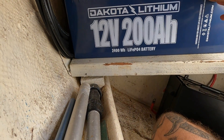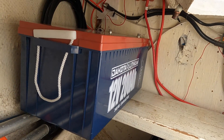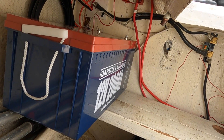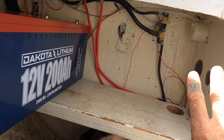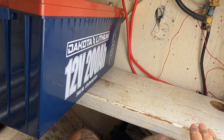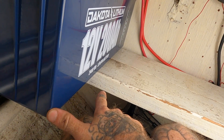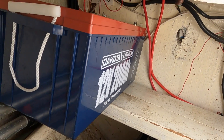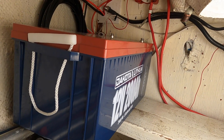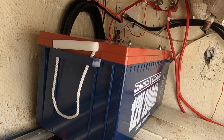Moving it around a little bit, I think this orientation makes the most sense - going in that direction, and then the second one will be here, and then the starter battery there. That gives me most of the weight on this really well-built-out section, and then the add-on will only be holding this much of the batteries. I'll build an enclosure over them to keep the weather off if any moisture gets down here. I think this is going to be the orientation they go in.